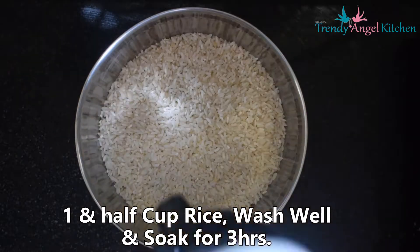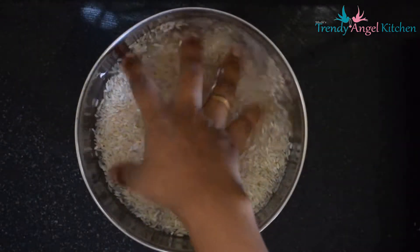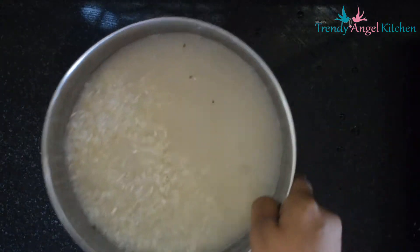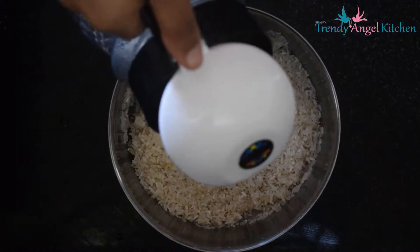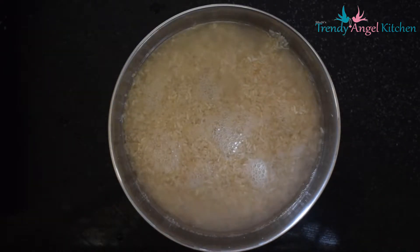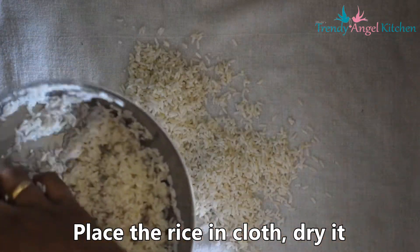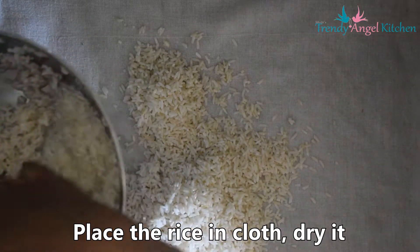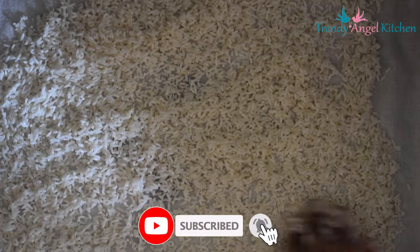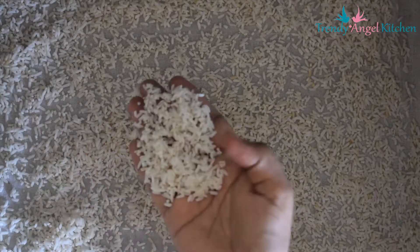In a small bowl, take one and a half cup of dosa rice. Wash it and dry. Soak for 3 hours. Drain off all the water. Spread the rice in a cloth for 30 minutes. The rice should not be fully dried — it needs to have some moisture in it.